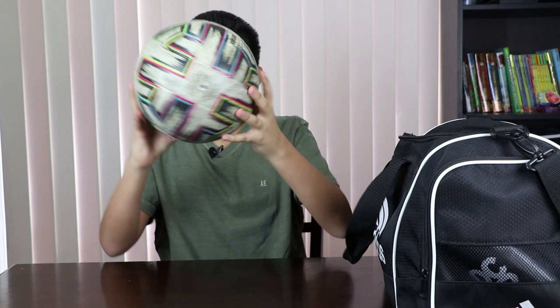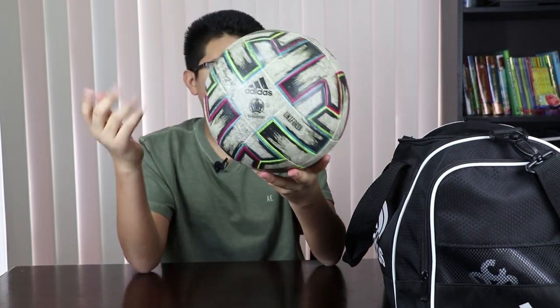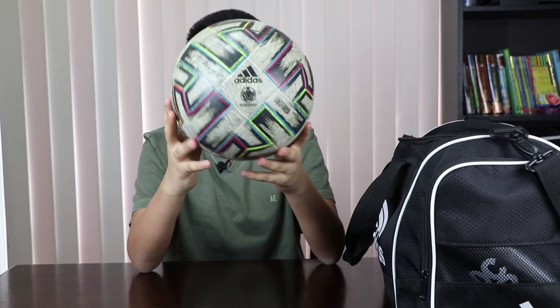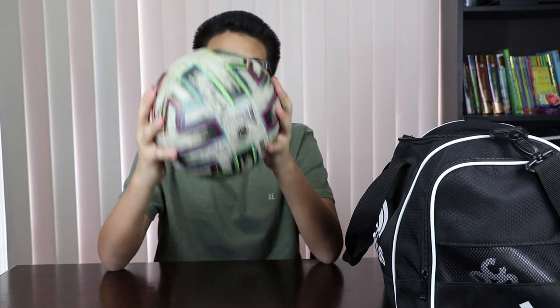Here is the one for the Euro 2020, which as you guys probably know, because of corona it's been moved to 2021 — a little bit sad, but still a very nice ball.